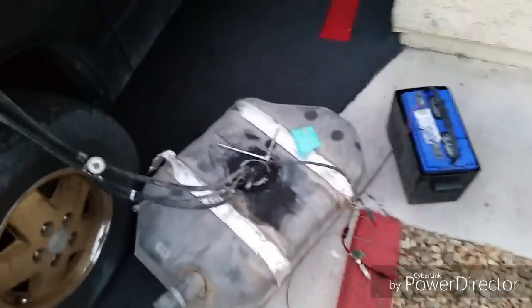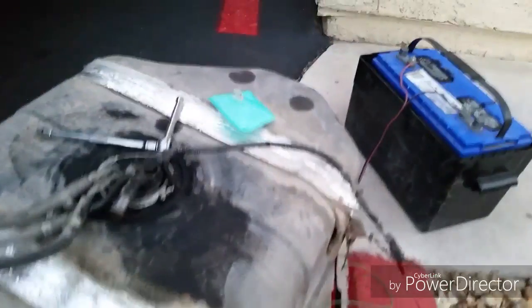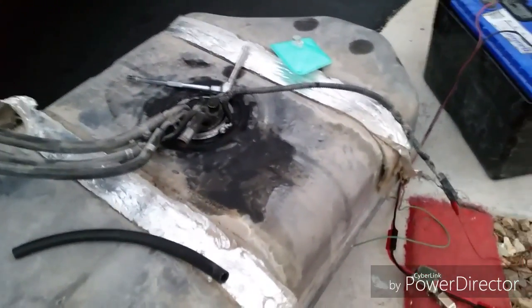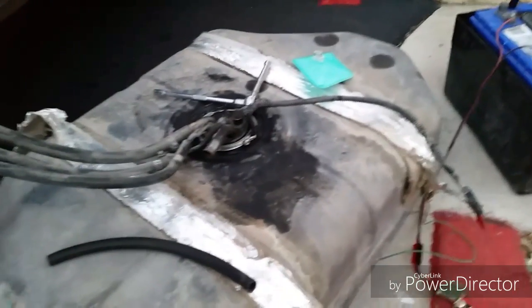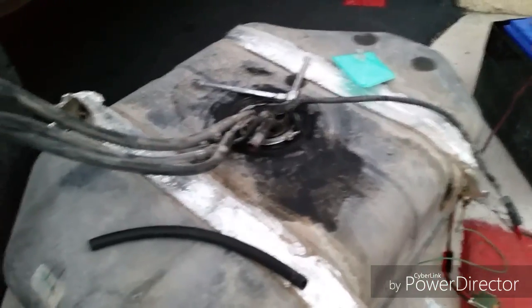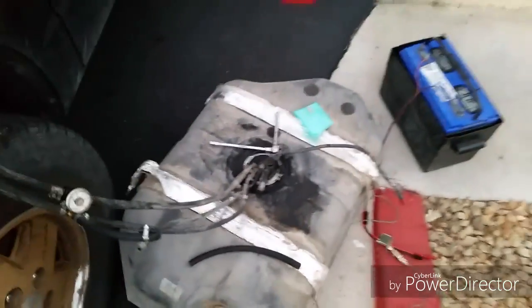Hey YouTube. There's been a lot of information floating around on the internet about fuel pump swaps, especially the Walbro 255, a very common pump, and different applications that you can put it in.